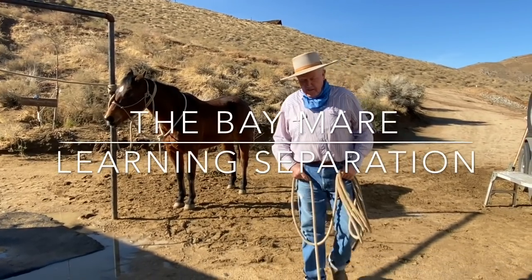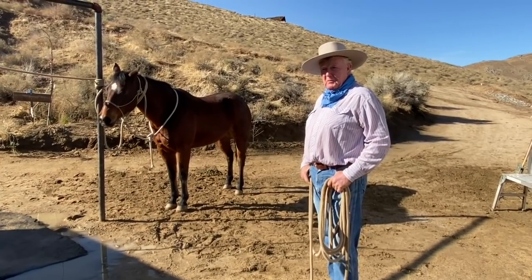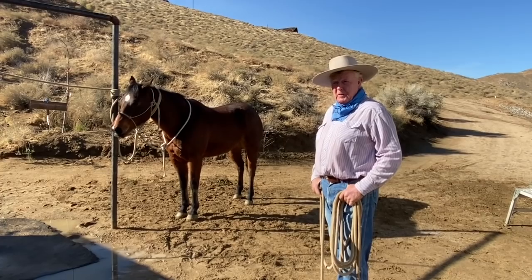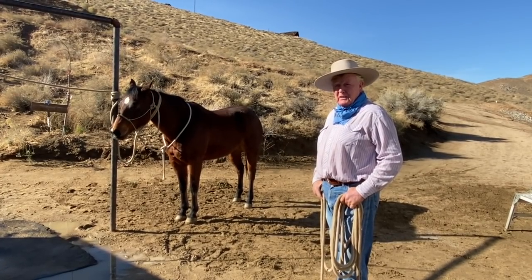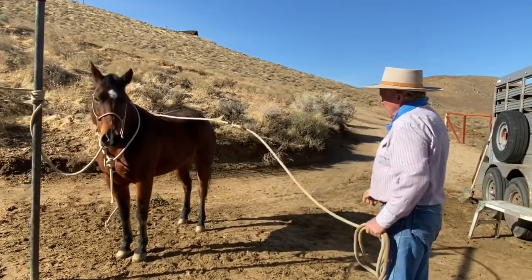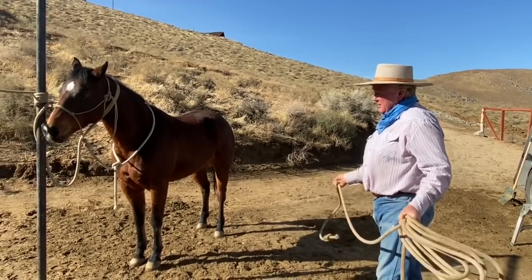Hi folks, it turns out I got the perfect opportunity to show you about separation. I want you to get gentle about this rope and flag, and I want you to move when I ask you to move. That's what this is about. Those of you that are interested in roping, this would be another exercise.